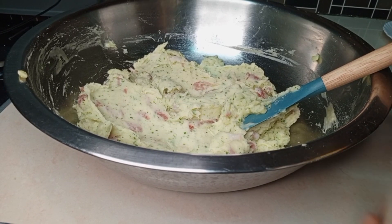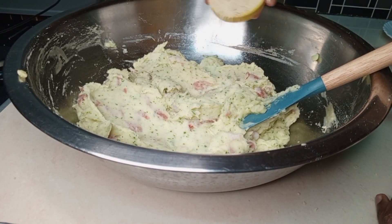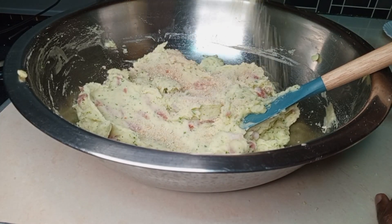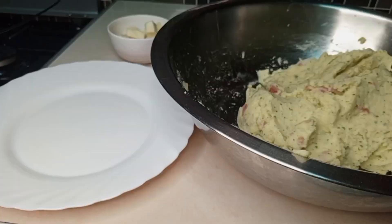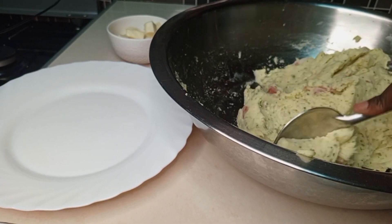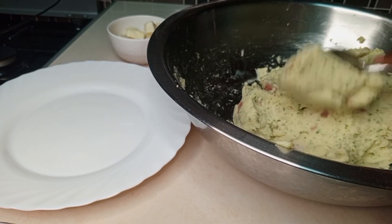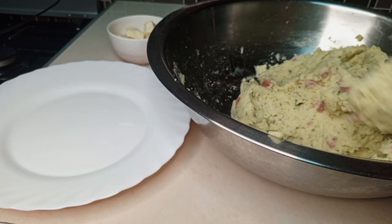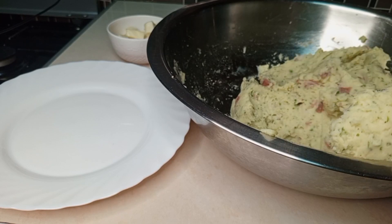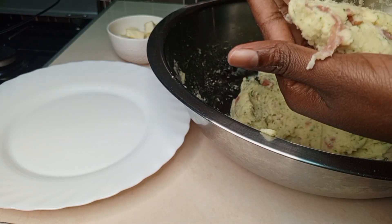Then I'm going to add breadcrumbs to make the mixture firm — not too much, just enough. Mix everything well together. After mixing, we are going to start making our croquette balls: scoop some of the mixture and roll it into a ball.